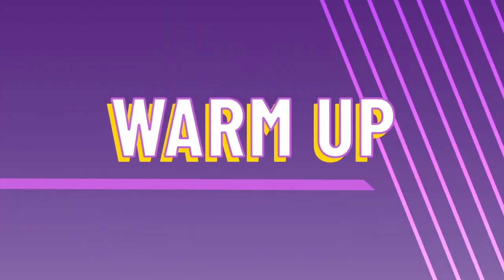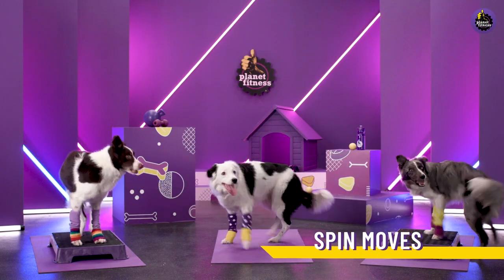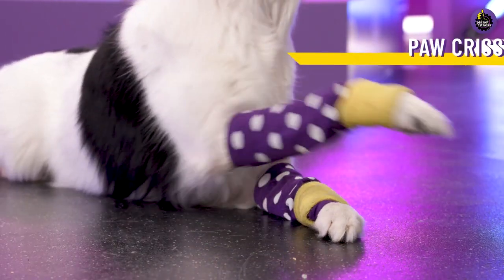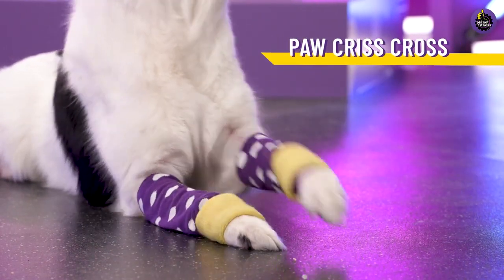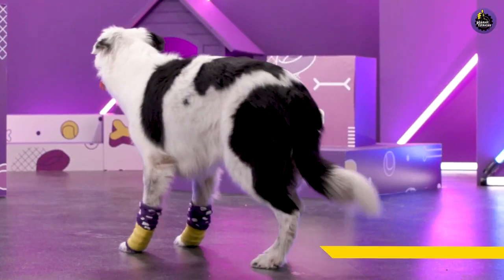We'll start with a warm-up. Let's go for a spin and chase that tail. Spin at your own pace, and if you don't have a tail, chase what you got. All right, now cross those paws left over right and right over left. Give the floor a tap. Get happy y'all!